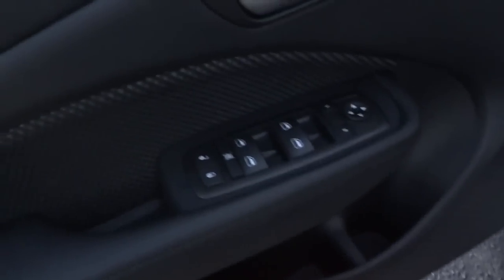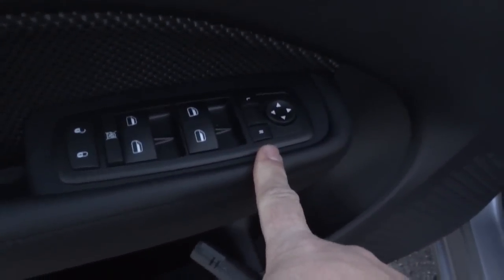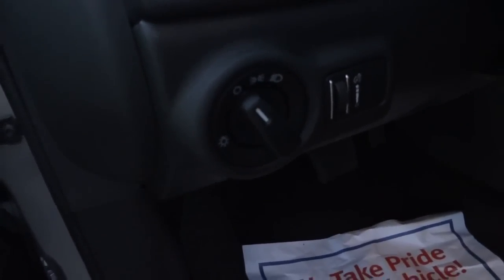There's a bottle holder, your door lock, power window, and inside mirror controls, with that same textured cloth trim. There are headlight controls, but no automatic headlights and no power seats.